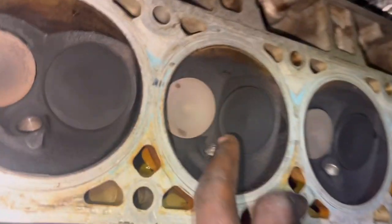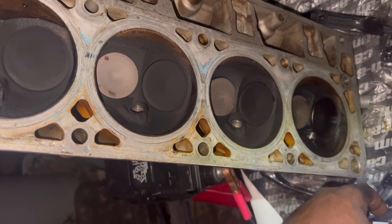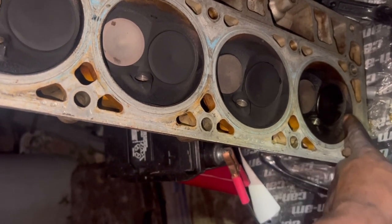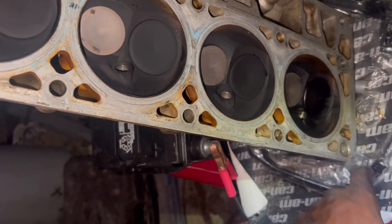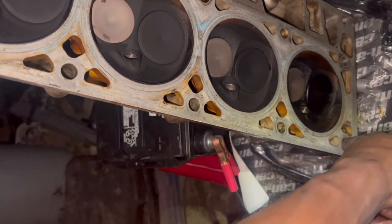Everything looking good. Some new valves and all — that was recently installed. I'm lucky here too. He's getting water and oil mixed in.